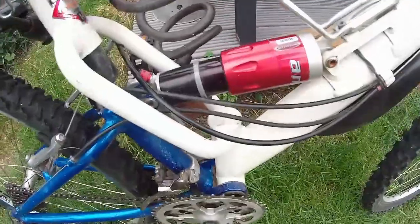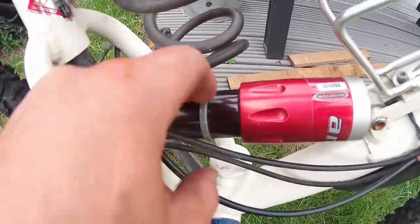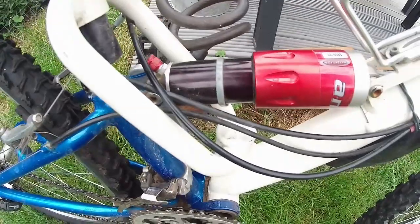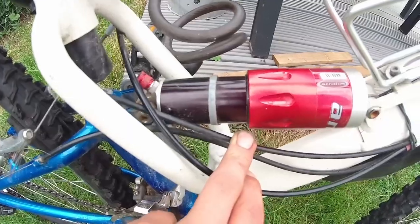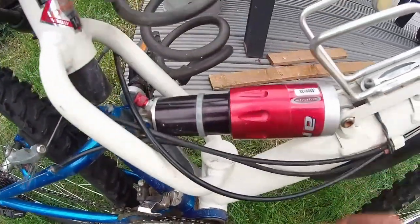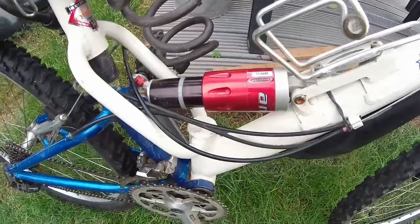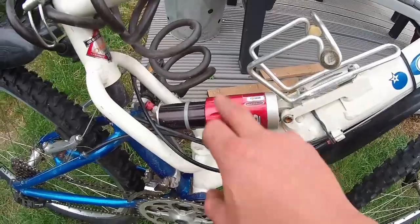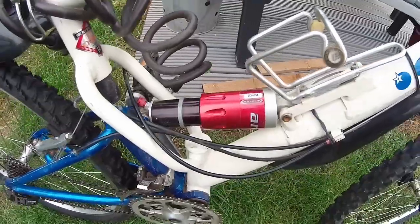The rear shock is somewhat of an interesting one, being a Stratos unit. Stratos went bankrupt around 2008 due to problems with leaking seals and being sued out of business by Specialized. By some miracle the seals do not leak on here. They were a good company, but the company that made the seals sent the scale drawings via email to their new factory and they ended up leaking. Then they got sued for very questionable patent infringement by Specialized, which put a lot of people out of work. They were a great American-made, Californian-made rear shock — all CNC machined — pretty much state of the art for its time.